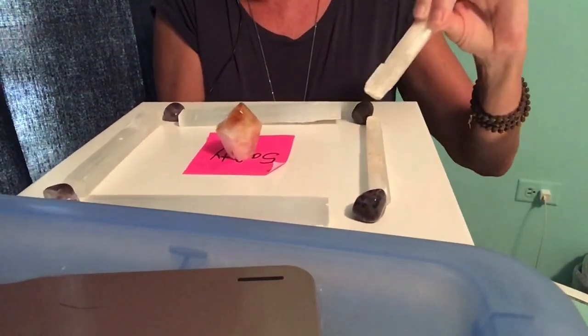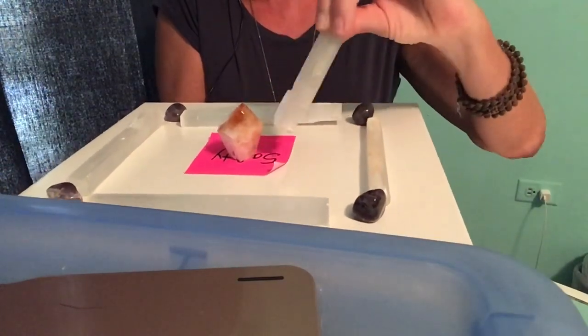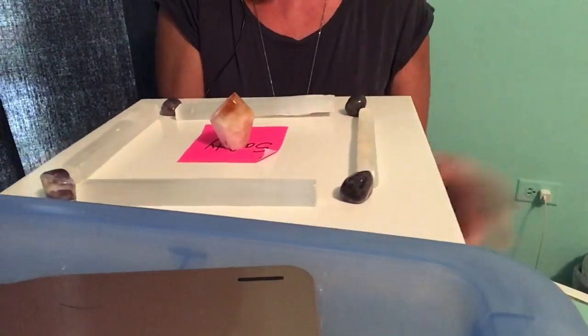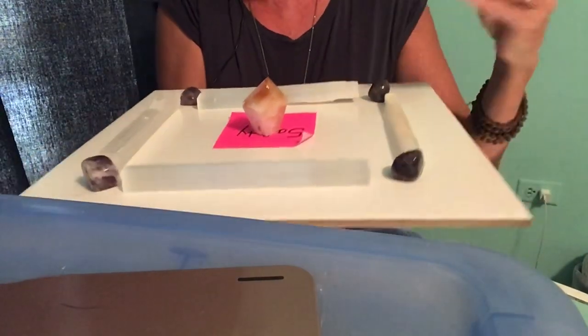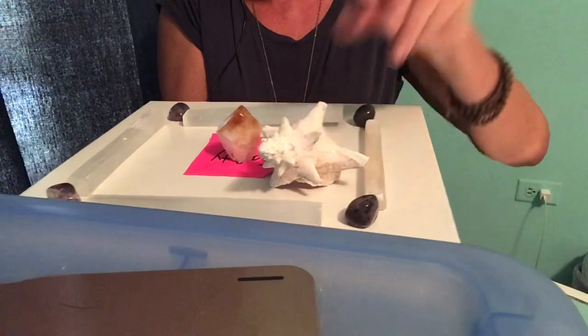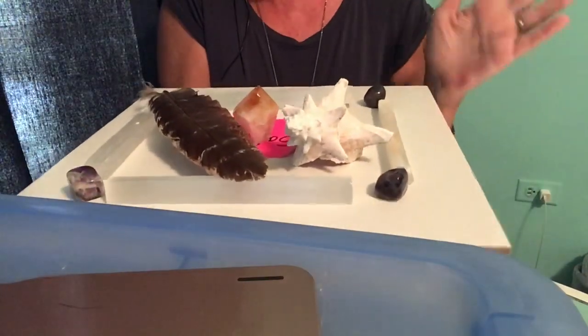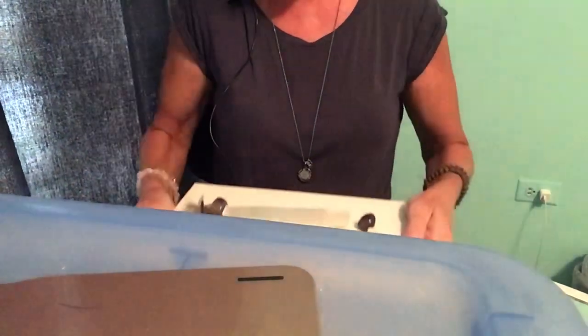My intention is to keep my house safe, to keep us safe — my pets, my family. You can also add anything from nature: a seashell or a feather on your grid, anything that you choose. This is just a way of putting your intention into a crystal grid. Crystals hold energy, so you're putting your energy into that crystal grid. I put this in the center of my home and you can do that as well.